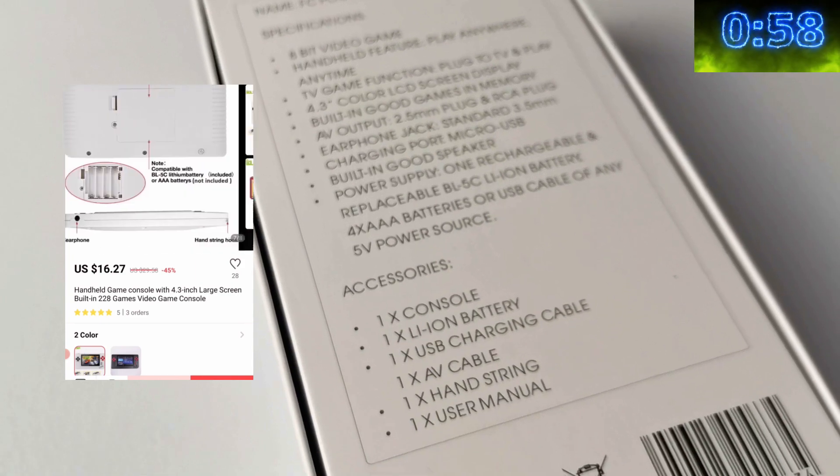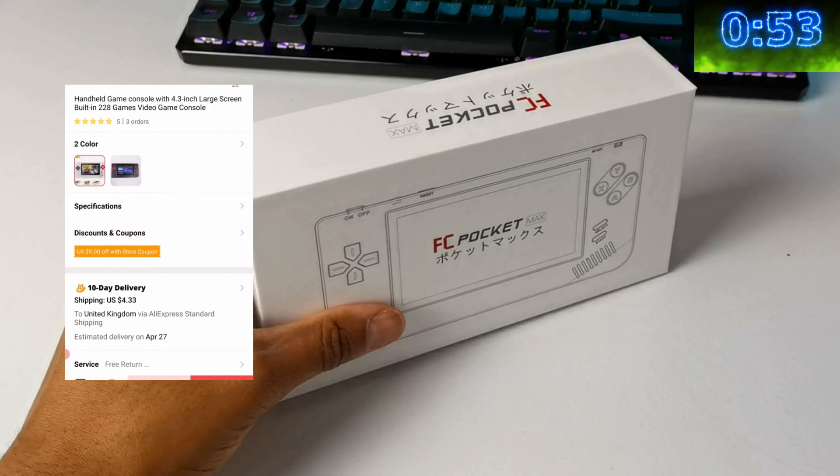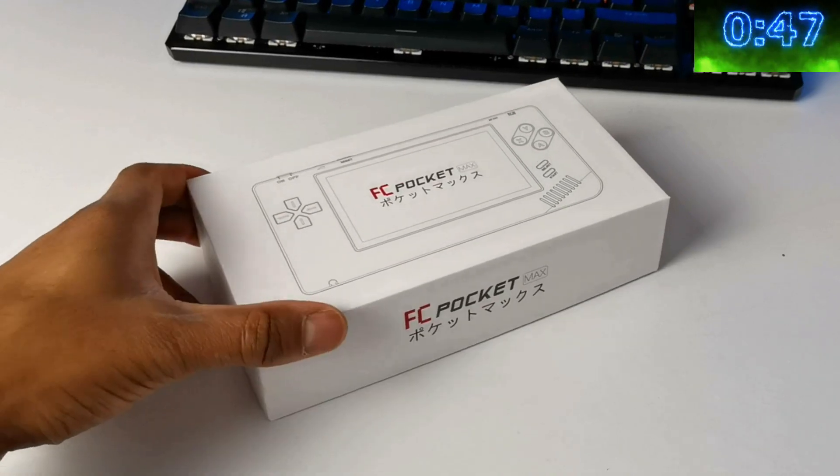I've not got the greatest of expectations for this device. The shipping wasn't included in that — I paid an extra $4.33 for shipping, but I guess that varies depending on where you're ordering it from and where they're shipping it to.